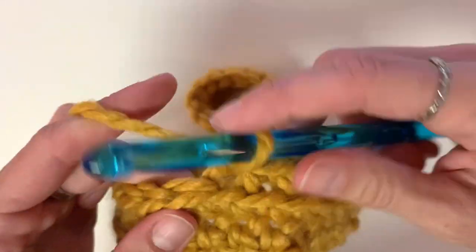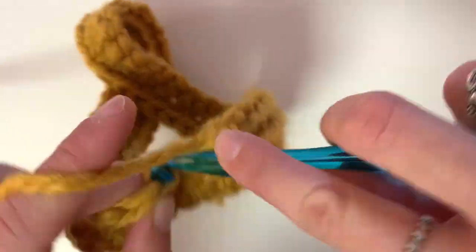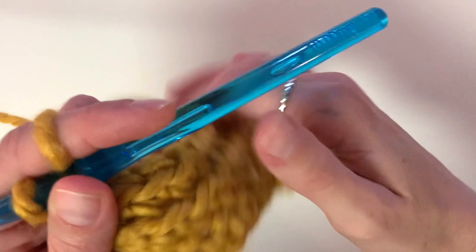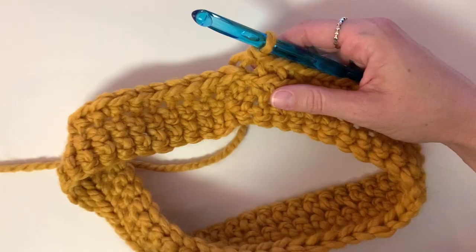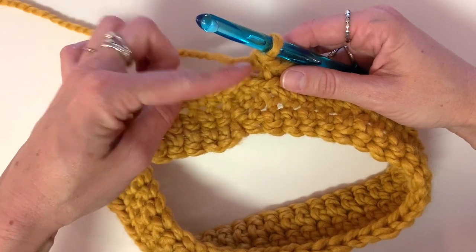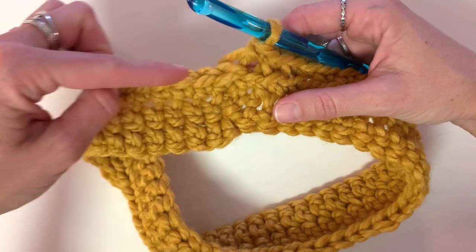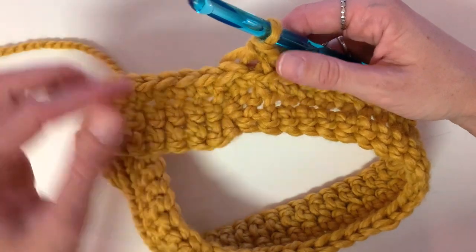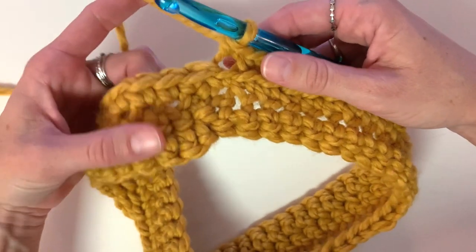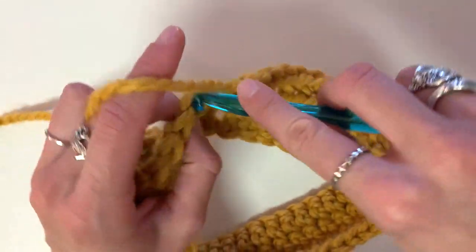After a few stitches you'll be able to see that it creates this cool ridge. This is similar to the one in the Make It Happen Möbius shawl and I just wanted to show you what you're going for with this stitch so you know you're doing it correctly. Down here we have the very beginning of our row and we are at the halfway point right now. Continue the stitch all the way around until you get to that first stitch at the beginning of the row.